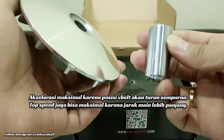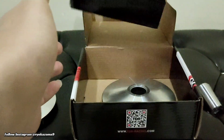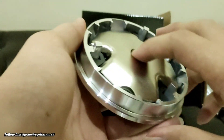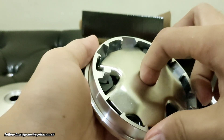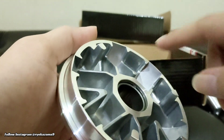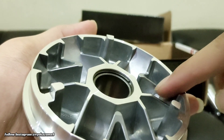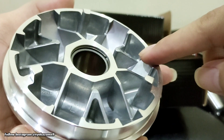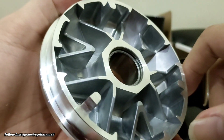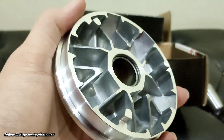Oke, kita lihat rumah loader ya. Nah istimewanya ini bro, ini juga sudah disesuaikan ya untuk jalur loader, jadi agar bisa maksimal naik ke atas. Wah mantap-mantap ini. Dan kalau gua rasa ini bahannya lebih berat ya.